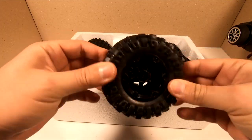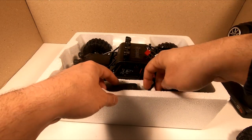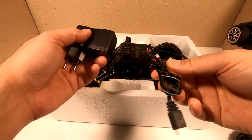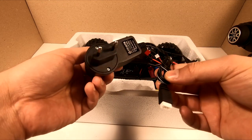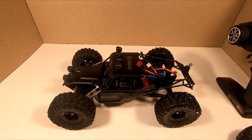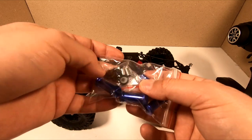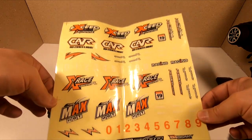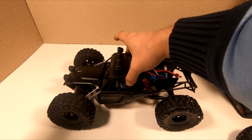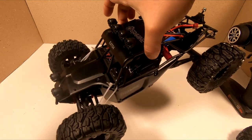We have the spare tire - it's actually a functional spare tire. Also the 2S Lithium-Ion battery charger. And the car itself. We also get hex extenders and a lot of cool stickers, but I'm not going to use them because this car just looks really cool with its black paint.